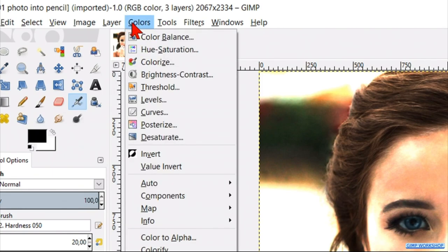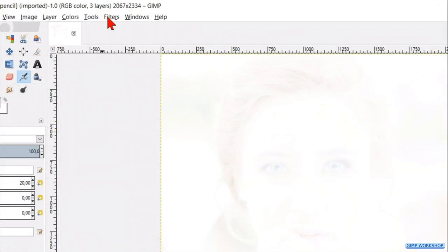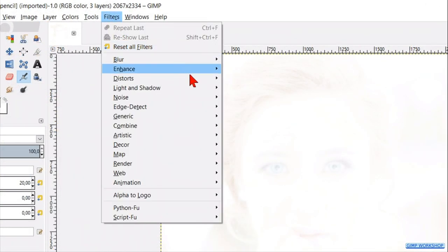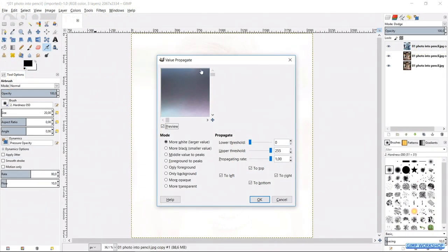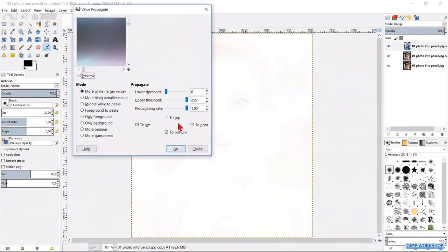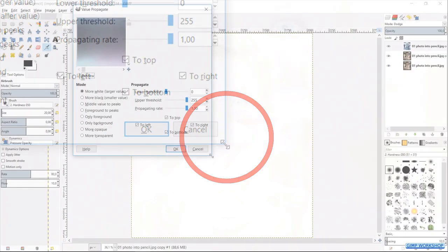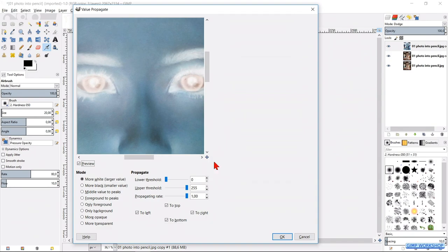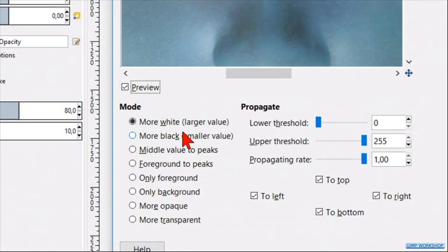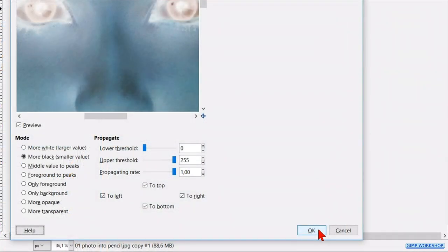Then we go to Colors and click Invert. We don't see much of our image now, but that's ok. Go to Filters, then Distort and click Value Propagate. Enlarge the dialog box by moving the cursor to the edge and when it changes into a little double arrow, we can drag it outwards. Reposition the image in the preview window. Change the mode to Black, which enlarges the black areas in the image, and click OK.